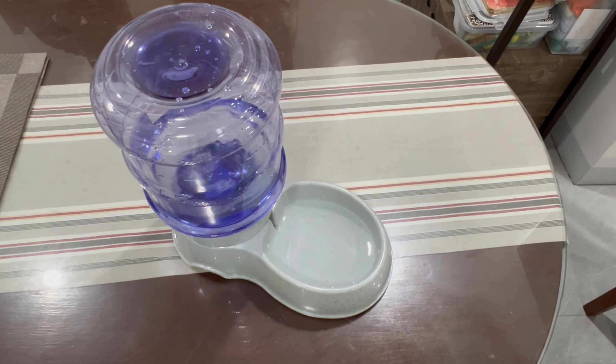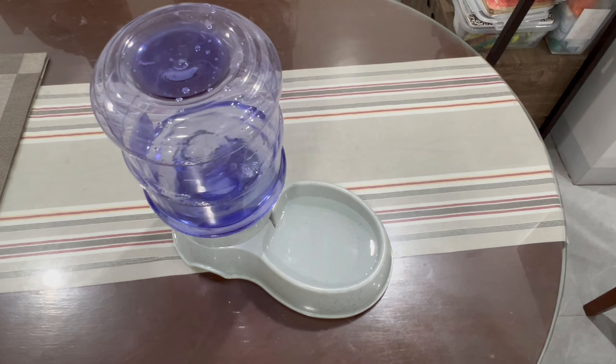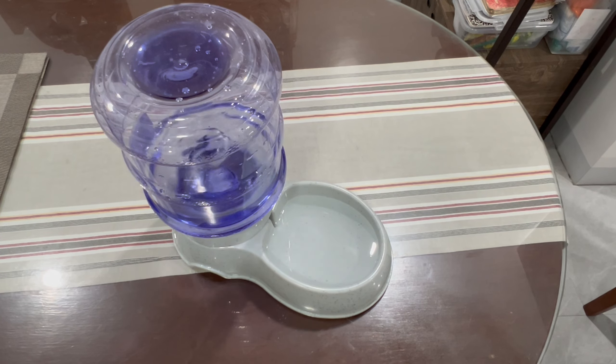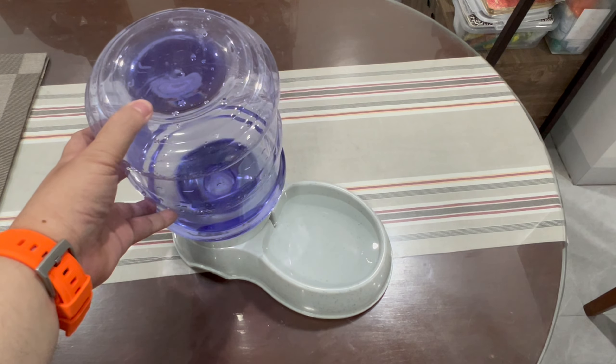At least I'm sure my dog is always hydrated now. Since it's plastic, it's easy to clean — I think you could put it in your dishwasher maybe. So yeah, another attempt to spoil my dog with — good purchase.